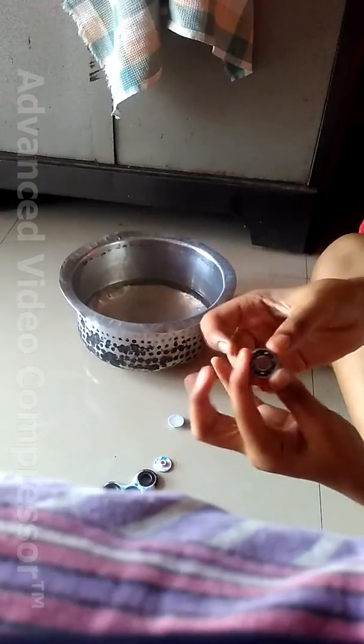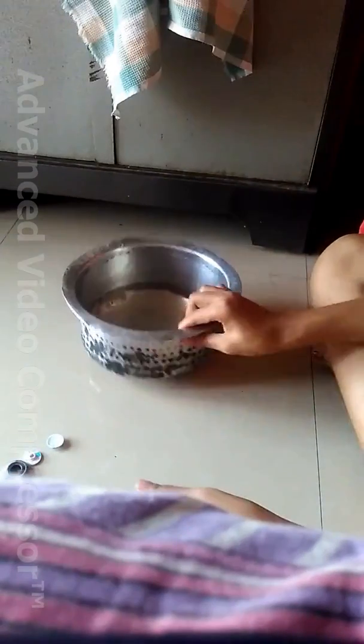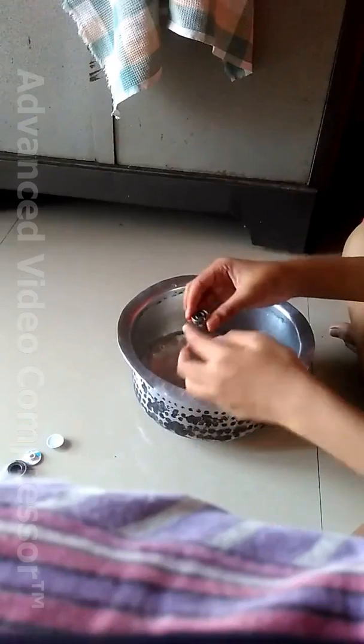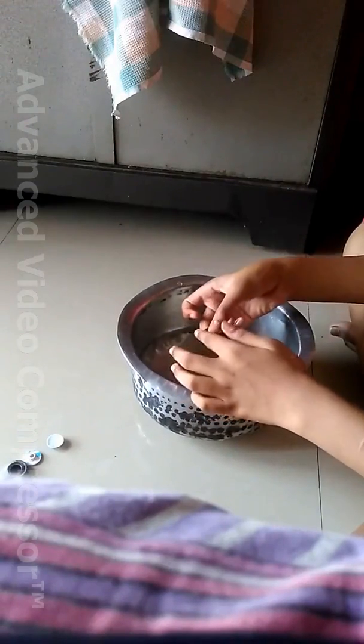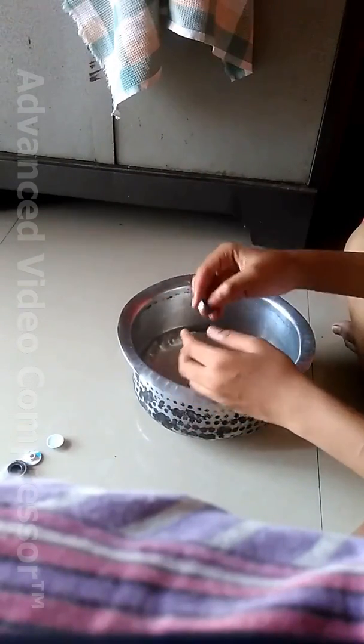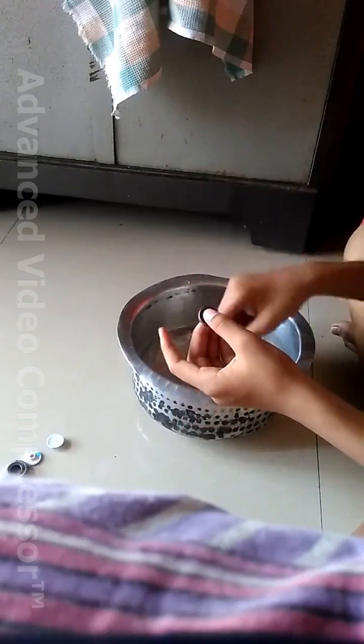So I need to clean this. First I will take water and dip the bearing in it. Then I will use the soap which we use to wash vessels — I'm using Vim, that's the name of the brand.